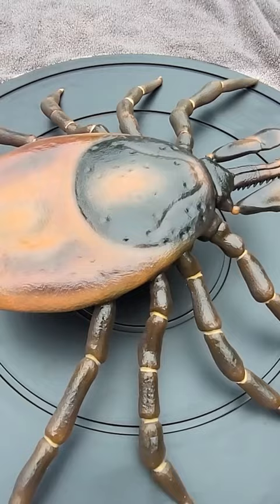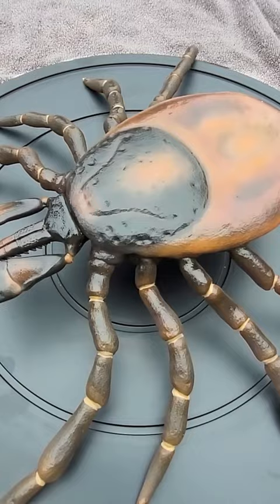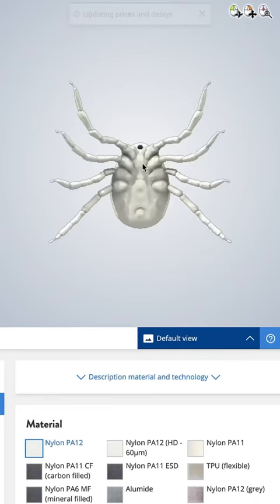We built a large-scale model of a tick to display at Deep Look events, and here's a short video about how we did it. The first thing we did was create a 3D model of a tick in Cinema 4D software.